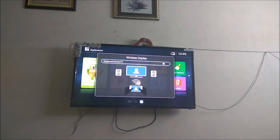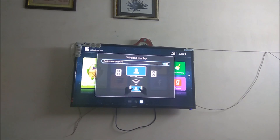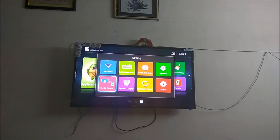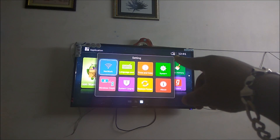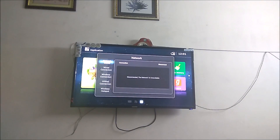Just tap on it to turn it on. It came up asking because I haven't turned on the Wi-Fi and my TV is not connected to Wi-Fi. After turning it on, you need to make sure — as you can see, there is a symbol indicating that it's not connected to any Wi-Fi or network.